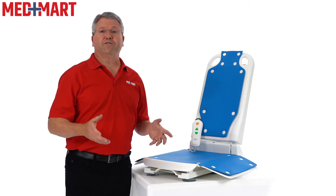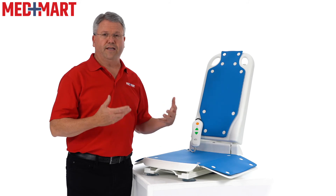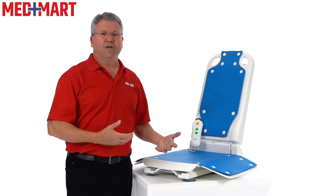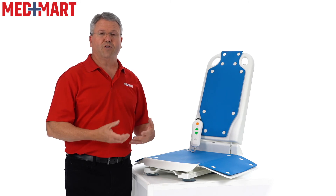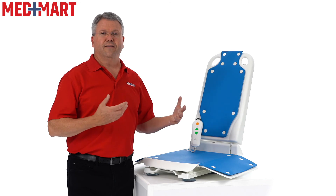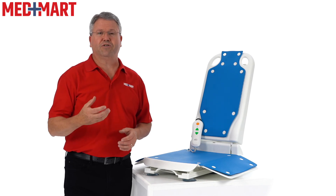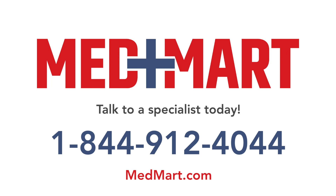The Bath Lift Power Lift is a great choice for anyone looking for a lift that's easy to install, easy to use, and enjoyable. Online reviews have used words like 'life changing,' and one nurse mentioned that her parents in their 80s were able to bathe for the first time in a long time using a lift like this. She also noted that compared to many other medical devices, this is a very economical choice. If you have any questions, our product navigators at MedMart are standing by — give them a call or browse MedMart.com.